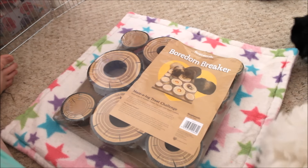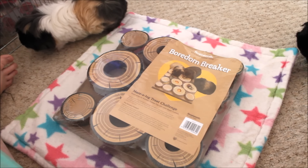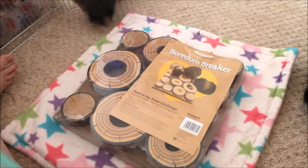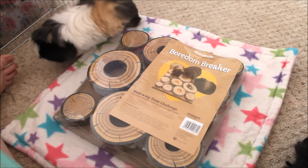Hi everyone, it's Charlotte here today and I'm going to be doing a review - kind of a relaxed review - of the Rosewood Boredom Breaker Masologue Treat Challenge.